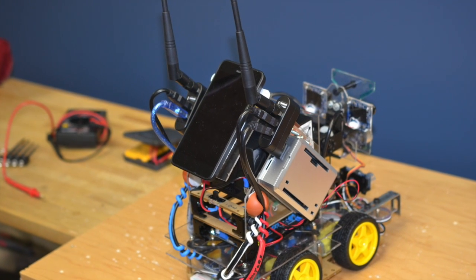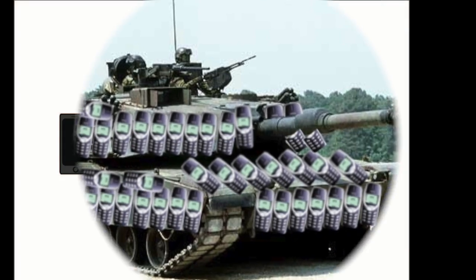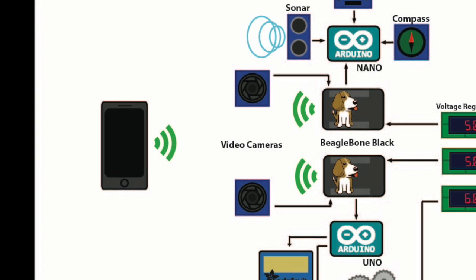Babbage also has a Nokia phone to provide GPS information, speech recognition, text-to-speech, and lightweight ballistic armor. It's connected via Wi-Fi to the BeagleBones and the laptop.